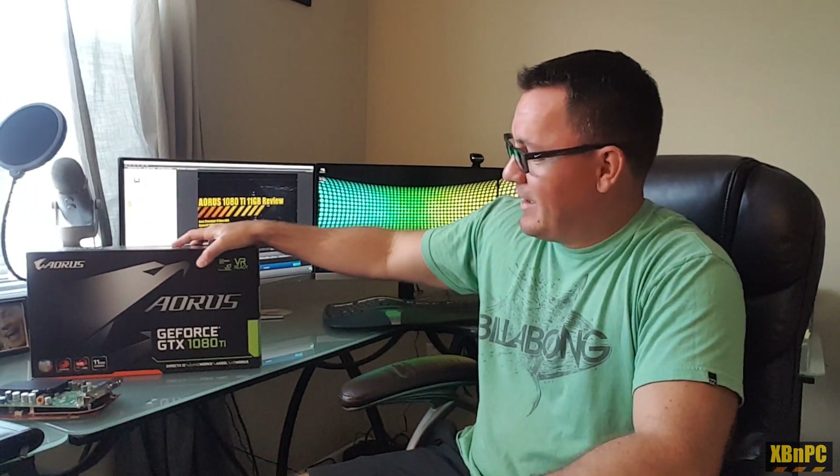So, with that out of the way, let's get on to the numbers and let you guys see what the Honey Badger can do as far as gaming is concerned. I couldn't do a whole lot of tests — most of this stuff is closed-loop benchmarks — but I hope you enjoy it nonetheless. Enjoy the numbers coming up here. Peace out, and I will see you in the next one.